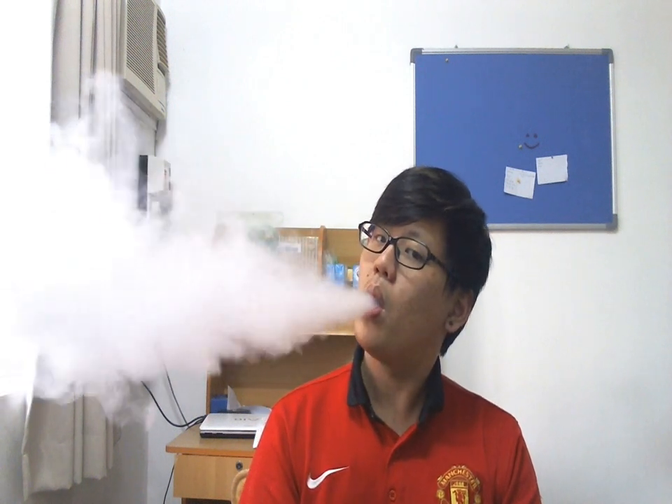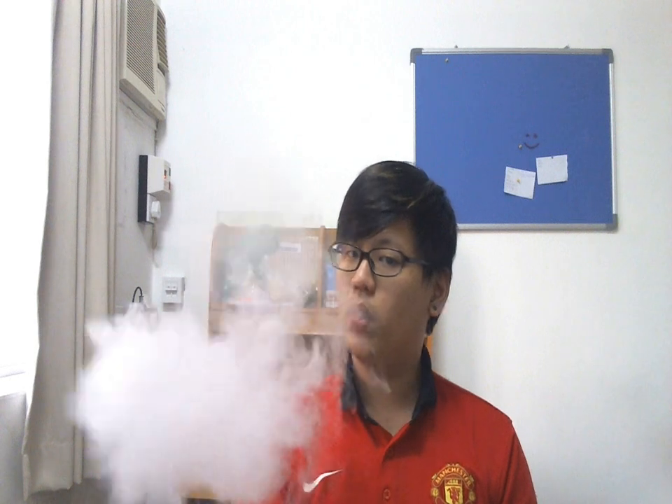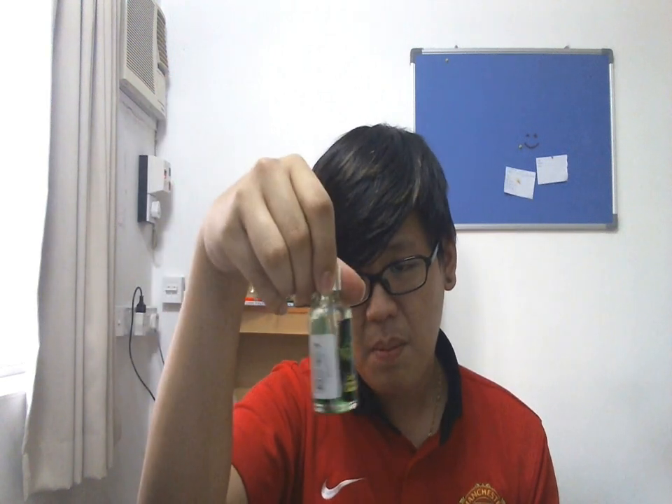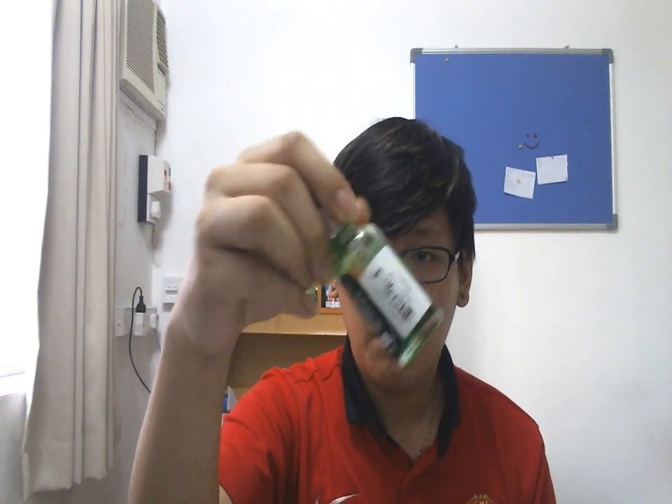I have it in my Helios Titan, seven wraps, three gauge Kanthal, cotton wick. Let's see how it vapes. Vapor production is good. I think it's like a 50/50, or maybe high on PG — it's a really light-colored liquid.